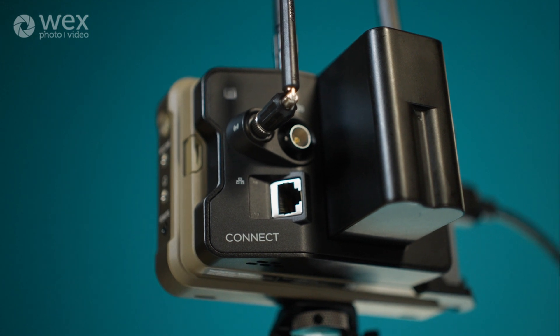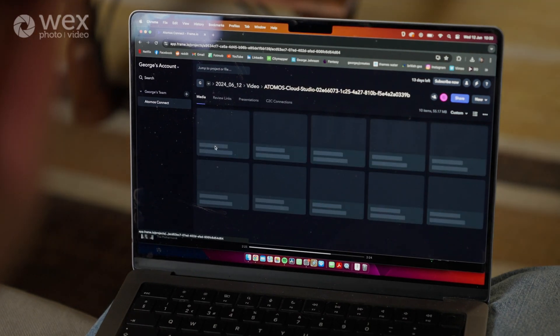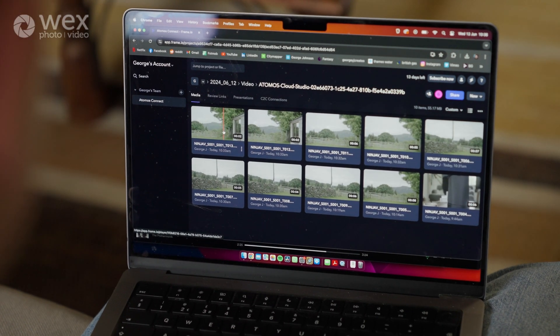Finally, the last feature the Atomos Connect allows you to do — going back to the Camera to the Cloud service — is offering a reliable backup. The backup immediately starts uploading as you're recording the clip; it doesn't even wait until you finish recording before it starts backing up. Everybody knows that the worst thing that could happen on a shoot is losing your footage, so knowing that those proxies are immediately there and safe takes away the worry about losing your media.